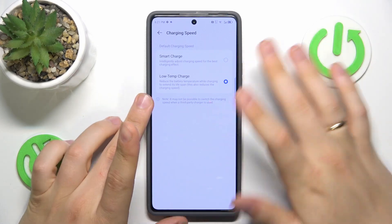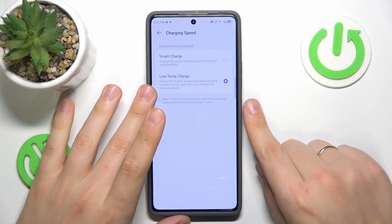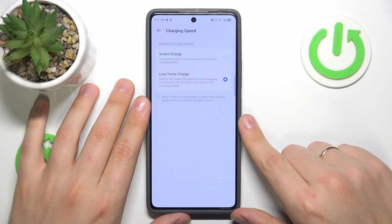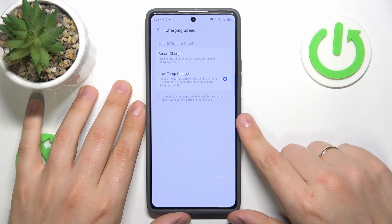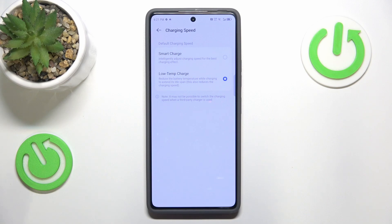Taking care of this aspect of your device should prevent overheating or at least reduce the frequency of its occurrence.